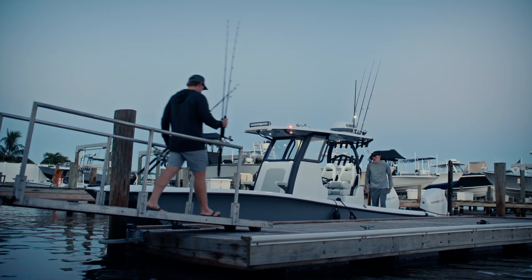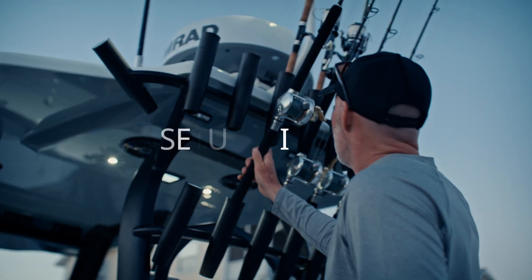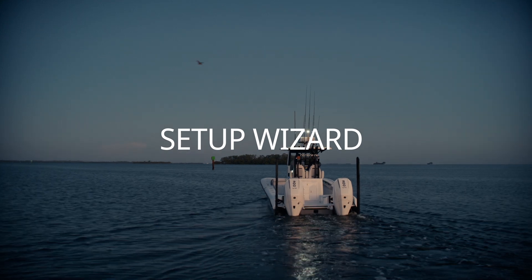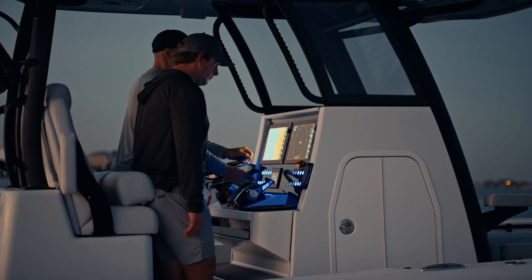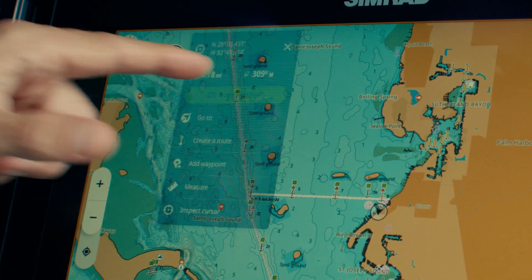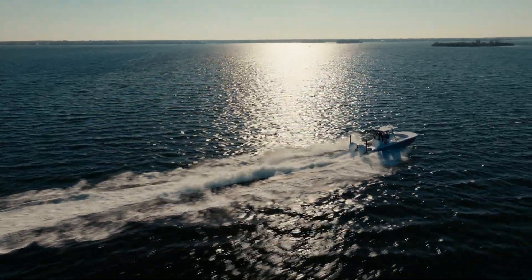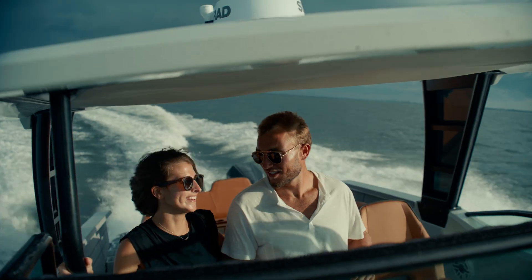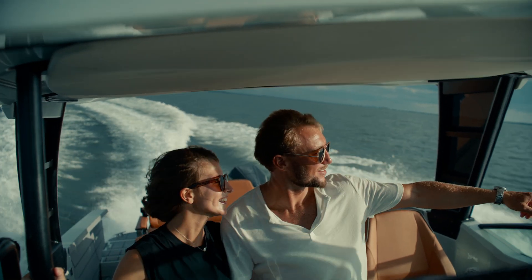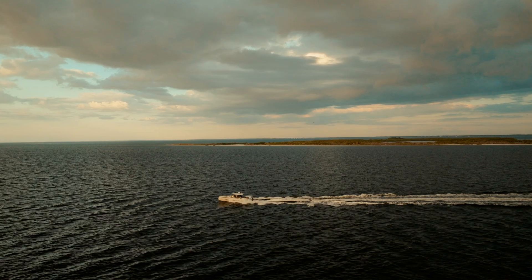When you first activate your NSS-4, you'll see a notification prompting you to complete the Setup Wizard. This step is essential, helping you input your boat details accurately for superior performance. The NSS-4 will then be able to auto route, calculating the fastest, safest routes tailored to your boat. By understanding your boat's dimensions, the device factors in optimal pathways, avoiding areas that might be too shallow or narrow.